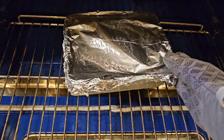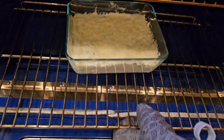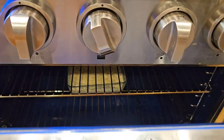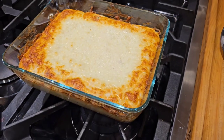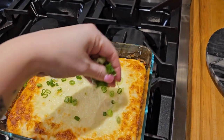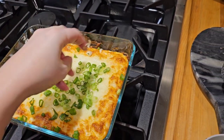When the 20-minute timer is up, remove the aluminum foil and place the dip back into the oven for another 10 minutes. I ended up baking for another 15 minutes and turned on the broiler just to get it a little bit crispy. Then add the rest of your green onions on top.